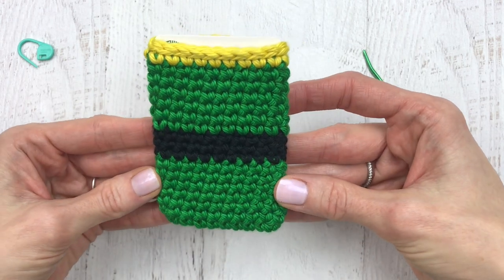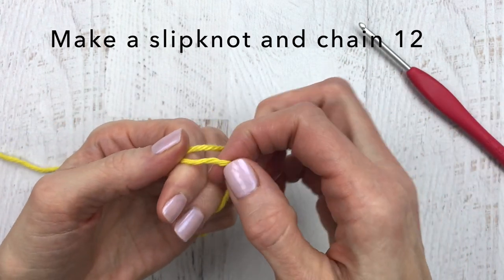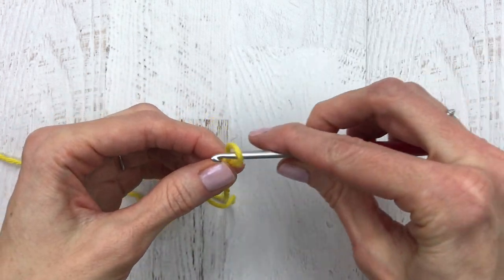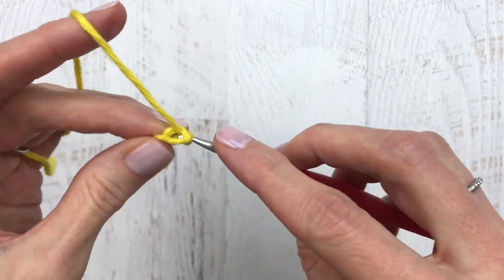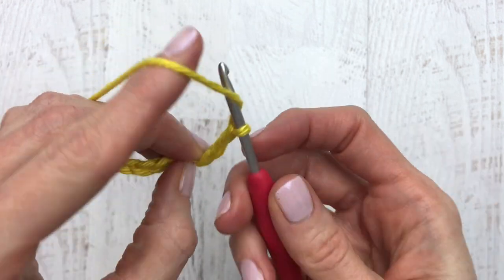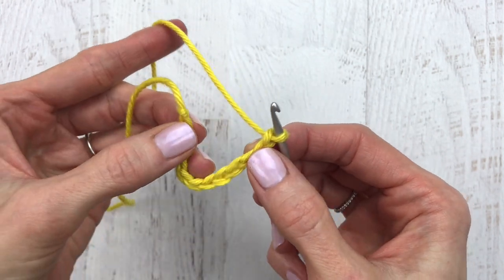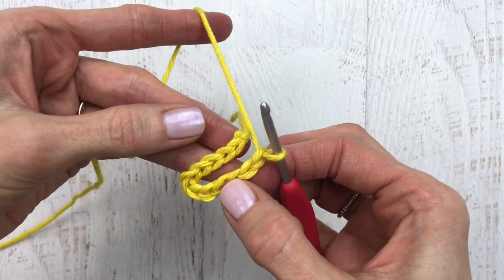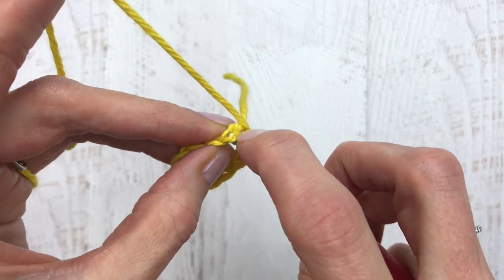So that's it — we're going to move on to the belt buckle. For the belt buckle, start out with a slip knot: wrap the yarn around your two fingers, push the back to the front, and pull up on that loop. Use the tail to adjust, and from here we're going to chain 12. We are going to connect with a slip stitch — make a U shape, keep it flat, and connect with a slip stitch into the top of the chain.